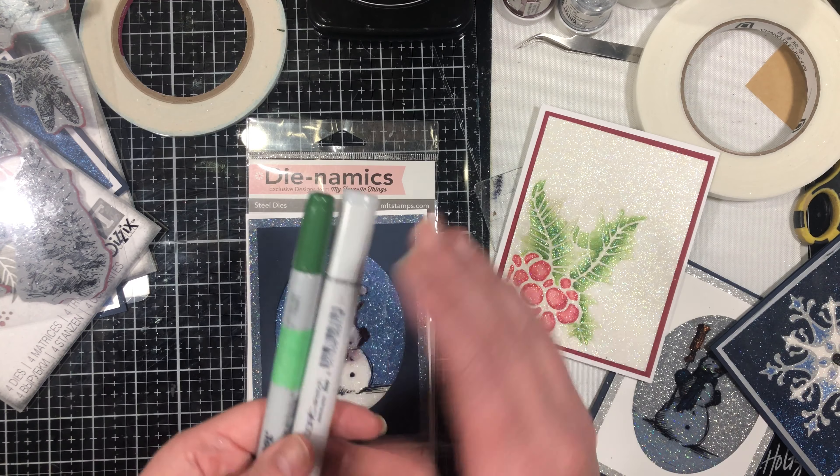Last but certainly not least, for our stamped image we're going to use Stays On ink. We're stamping onto some acetate — just grabbing my little piece of acetate here. Stays On is perfect for a non-porous surface; it dries permanently. You want to use an ink that's going to dry on a non-porous surface. You'll also need some acetate that's sturdy enough to hold itself up — not too thin and flimsy — because it needs to hold up to the glitter we're putting on top. That's what we need for this class; we're ready to get started!